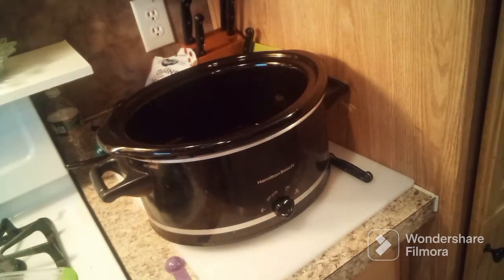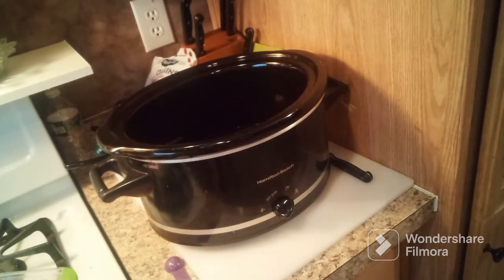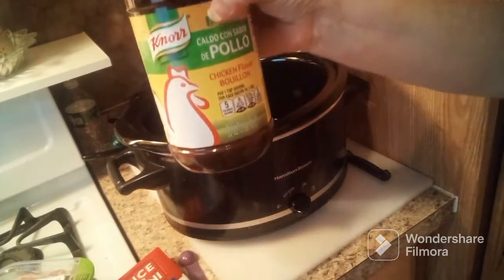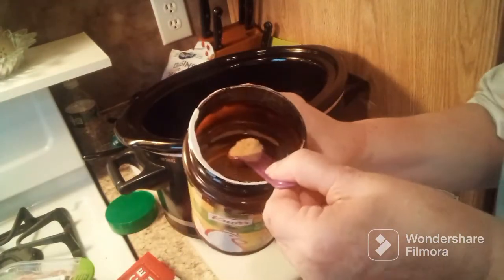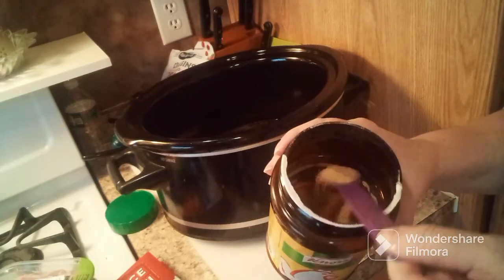Instead of just water for the rice, I am gonna be using some of this chicken bouillon — I will be adding that to the water. It is one teaspoon per cup, so I'm gonna add two teaspoons. This is bouillon powder. And then I'll add a little bit extra for that half cup.